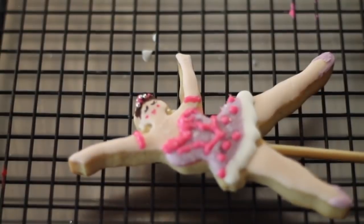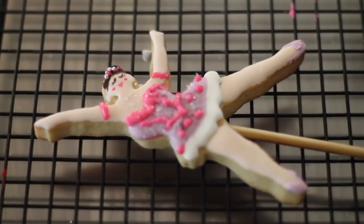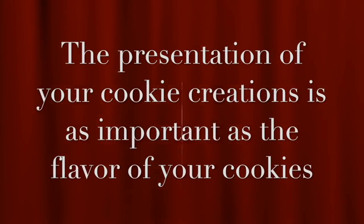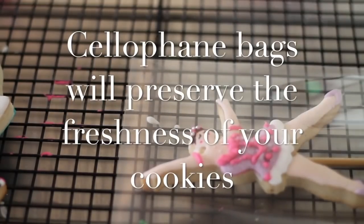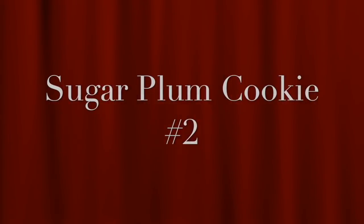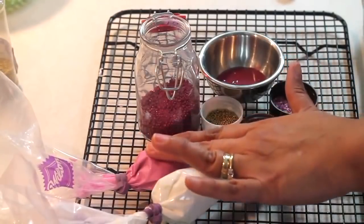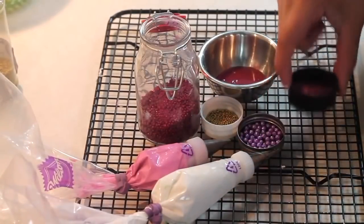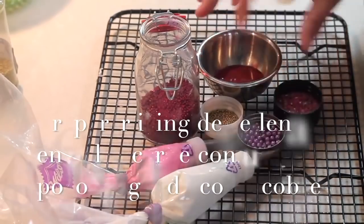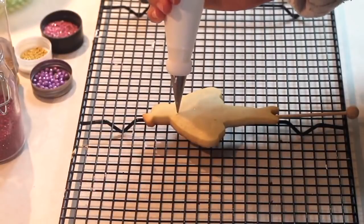Then we're going to wait a little bit more so the ruffles are dry so we can make some drawings and also add a little bit of detail on the ballet slippers. For this ballerina cookie we are going to use lightning consistency in white, firm consistency in fuchsia, sprinkles — I prepared these sprinkles specially for this cookie — and a little bit of flooding consistency in maroon color. With my medium consistency white icing I am going to outline all the tutu of the ballerina.